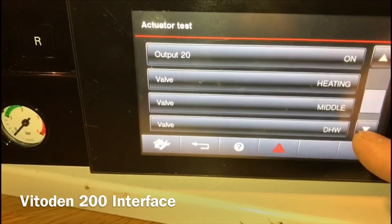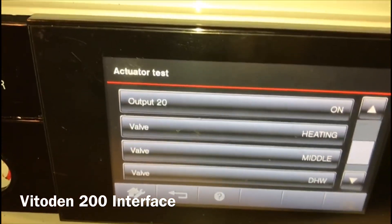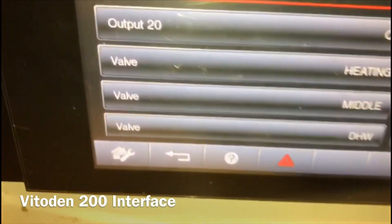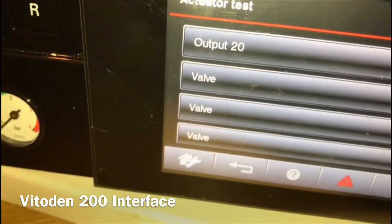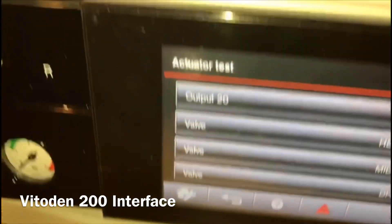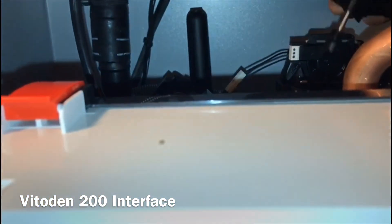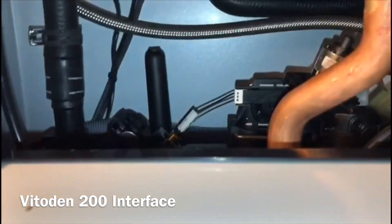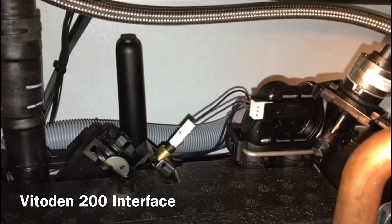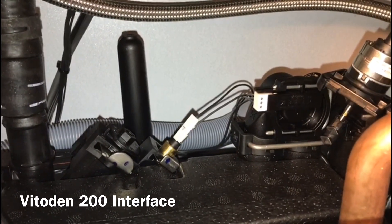This is quite useful — you've got your diverter valve. If you're not sure if it's playing up or functioning correctly, you can actually test it. So there's the diverter valve — you can see it just there, it's in the middle position. Let me put it in a different position and move it.